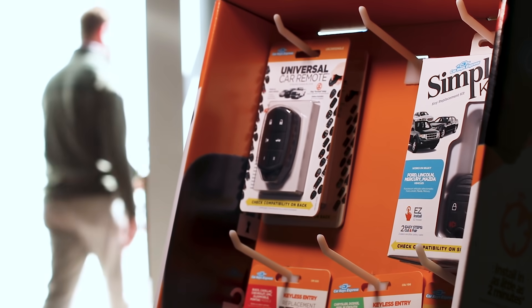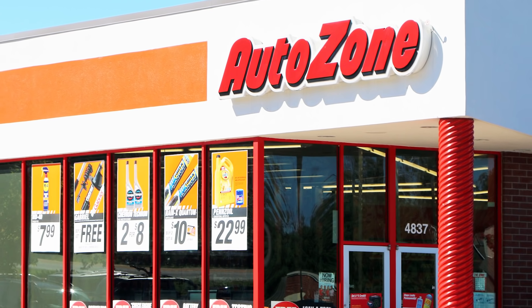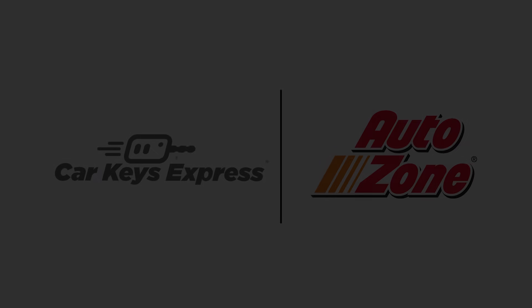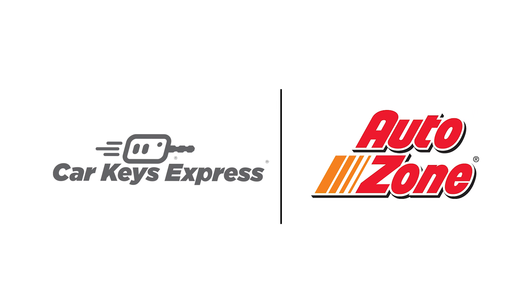The Ford, Lincoln, Mercury, and Mazda SimpleKey is available now at an AutoZone near you, and SimpleKey for other vehicle makes and models is available for special order. Visit your local AutoZone to learn more.